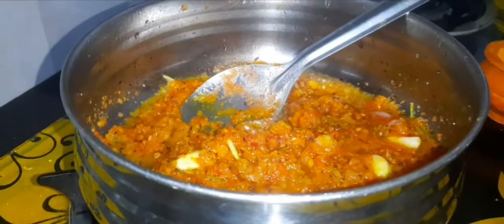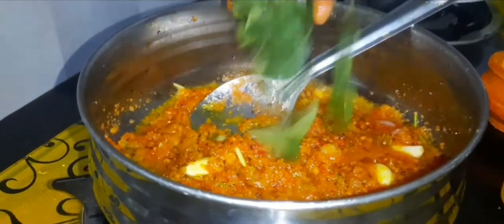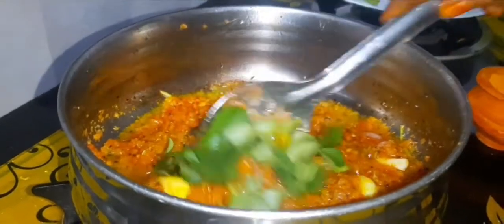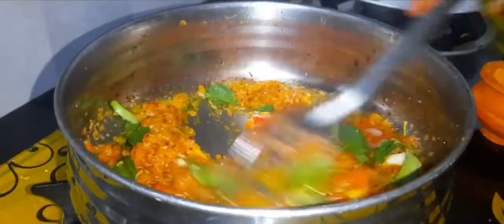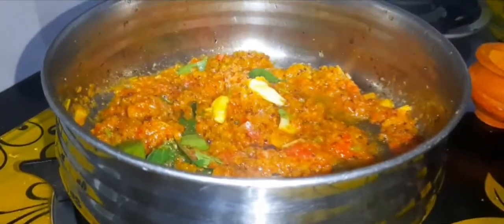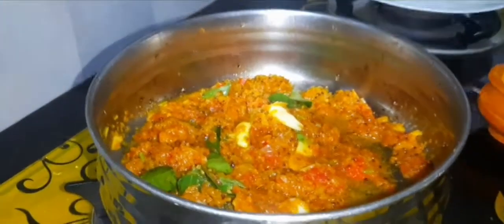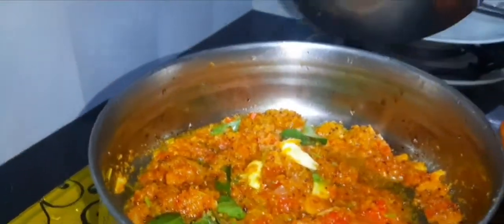The next dish is mixed with the pepper and salt. I need a little bit of water, and put it in the water.